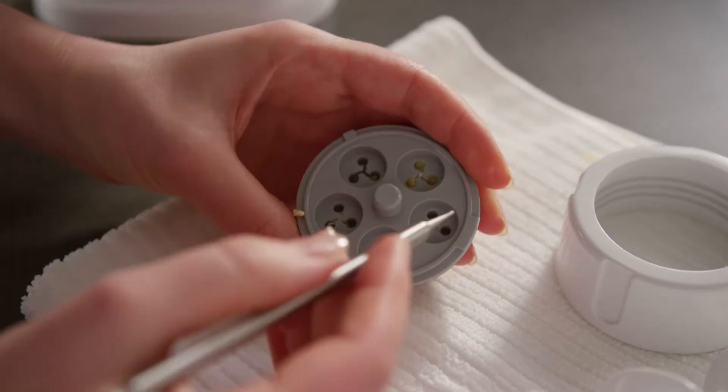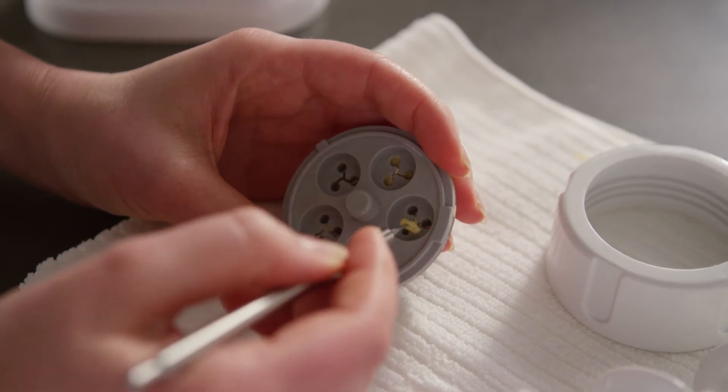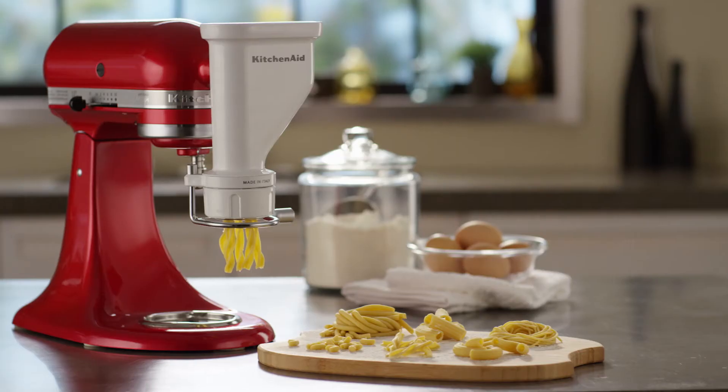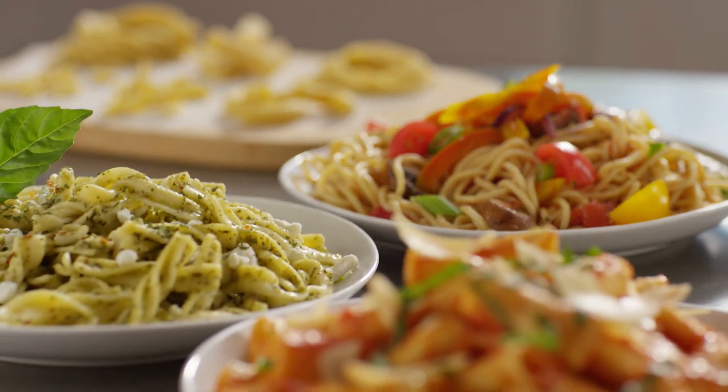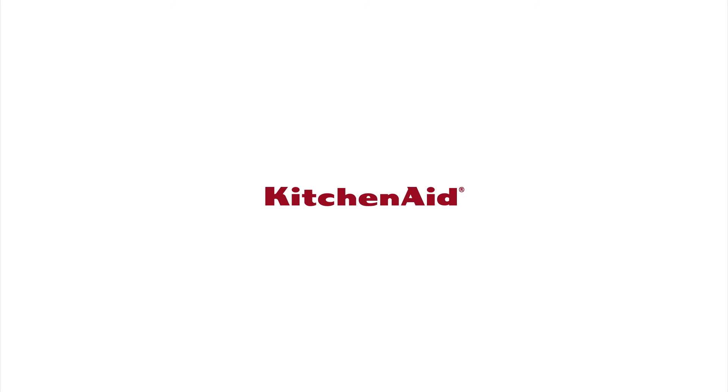Allow any excess dough in the pasta plates to dry thoroughly and use the cleaning tool to remove dry dough. The Gourmet Pasta Press Attachment — fresh, homemade pasta has never been easier. From KitchenAid.